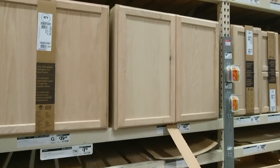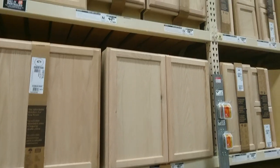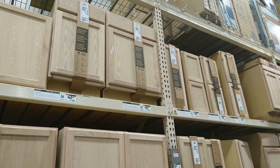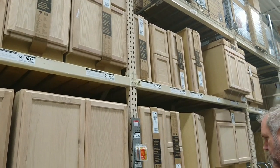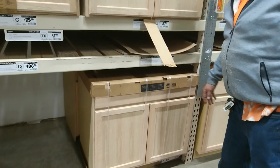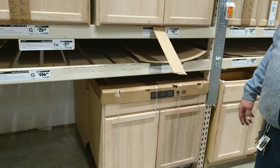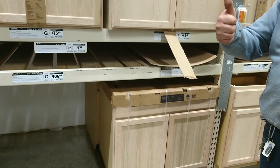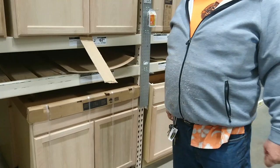So we could literally put a job bid together and get all your cabinets. That's a 24-inch with one drawer, and this is our sink cabinet. So when you get that kitchen back together — thank you very much.